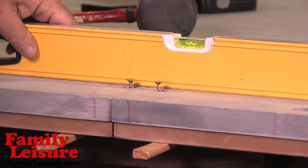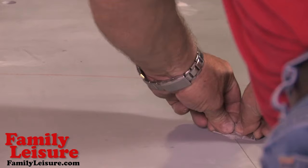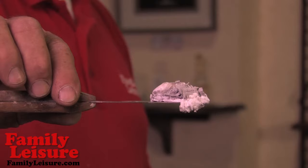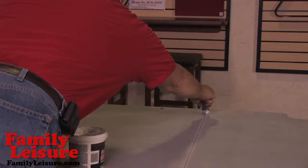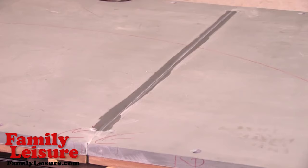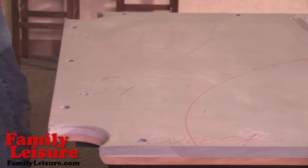Now tighten the remaining screws when the slate is even with the string and the surface is level. Take a razor blade to gently scrape across the seams to remove uneven areas. We're going to use a lightweight drywall spackling to apply to the slate seams with a putty knife. Caution — use sparingly, only enough to fill the slate seams. Allow to dry. Make sure the playing surface is free of any debris or dust particles that could affect the playing surface.